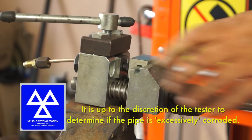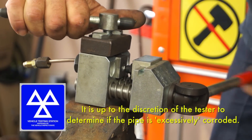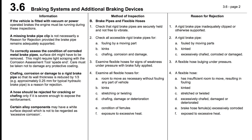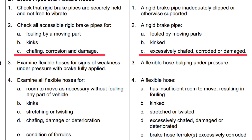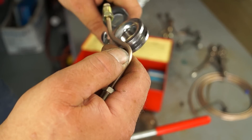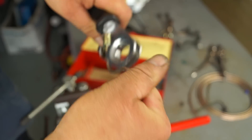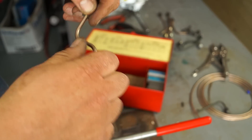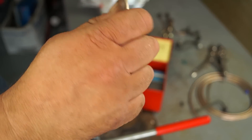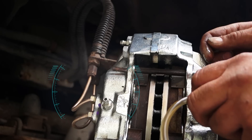A favourite failure for MOTs and what testers always look for is corroded brake pipes — so keep this in mind. Generally they also look for the neatness of how brake pipes are made and how the curves and the bends are put in. This is actually quite important because it's still presentation. It would be a cause for rejection if the pipe is kinked.